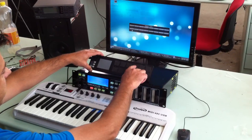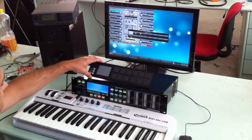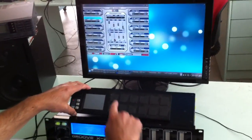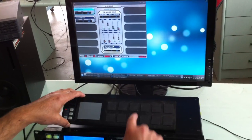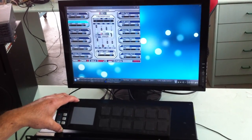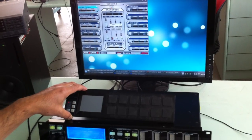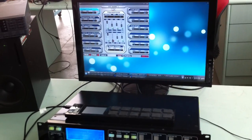Now we run the BST host. I will load BST plugins — electric piano. You can see here the vintage piano.